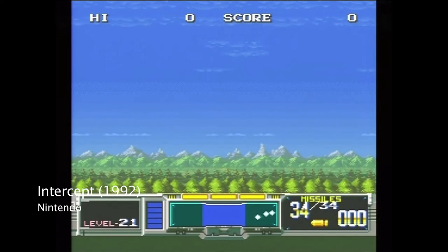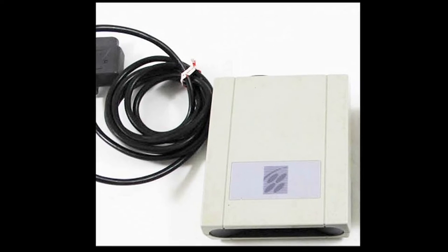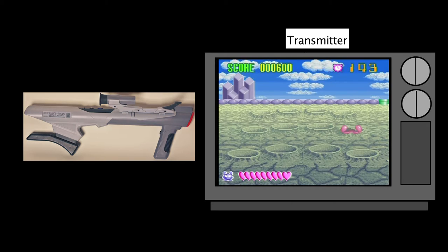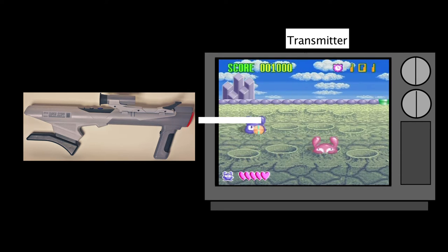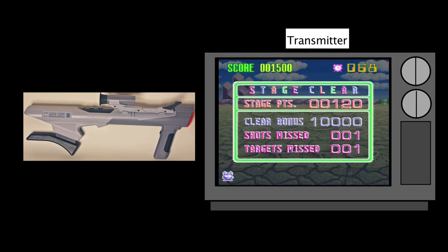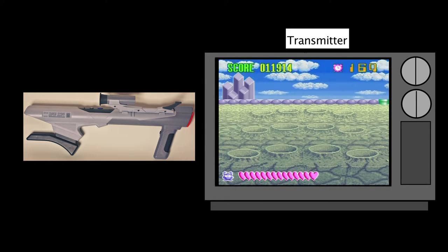In 1992, Nintendo released the successor to their Zapper, dubbed the Super Scope, for the Super Nintendo — which looks something like a bazooka. Because of the technical specifications, the Super Scope is classified as a light gun. Some differences from the Zapper include a transmitter, an additional piece of hardware that connects to the console via a controller port and sits on top of the television. The hit detection also works differently: instead of sensing light on a single frame, the Super Scope continuously outputs the signal from the screen's pixels, which the transmitter reads and sends to the PPU, or Picture Processing Unit, in the console. The console reads the signal as either a 0 or a 1 — the 1 tells the console where the Super Scope is pointed, while 0 indicates where it's not. One major downside was that it used AA batteries; having to replace them as often as you did wasn't great. There were also only 12 games compatible with the Super Scope.